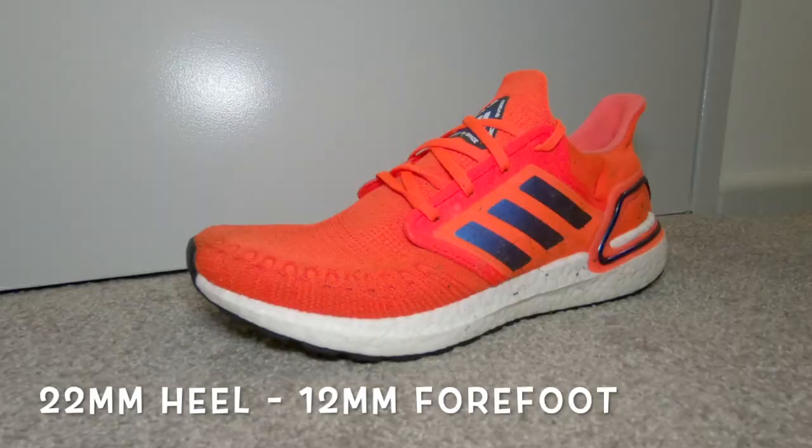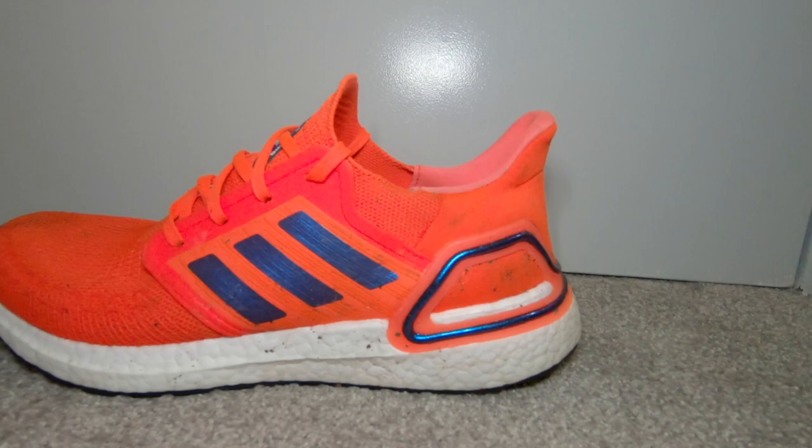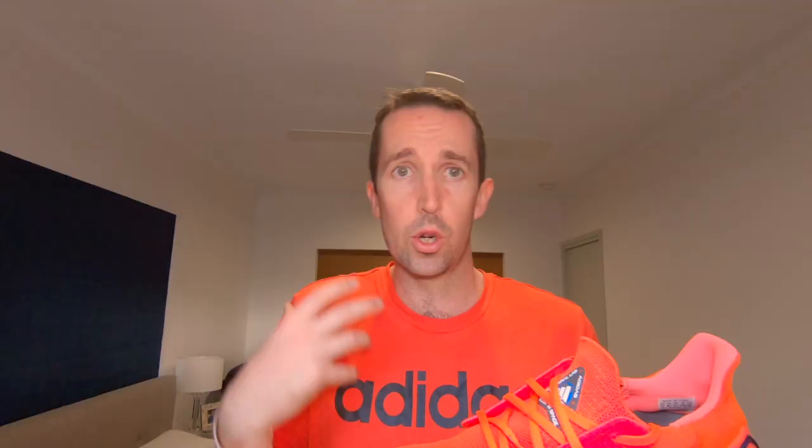Just a few stats on them to start off with. They are a 10mm drop shoe — they've got 22mm foam in the heel and 12mm in the forefoot, giving you that 10mm drop. They have got quite an aggressive lean in them. First time I've ever worn a shoe with such an aggressive forefoot drop, and I really like it in these shoes. I feel like it's just sort of leaning me forward a bit, pushing me forward and helping me to tick those legs over.